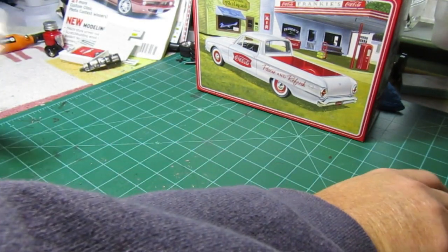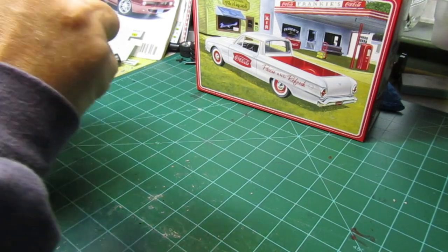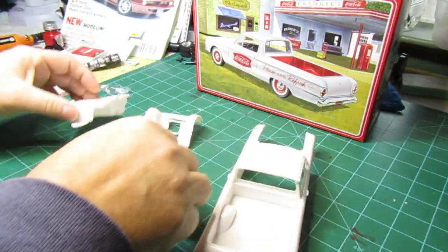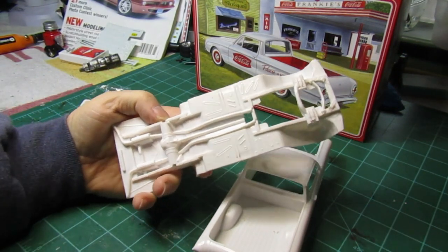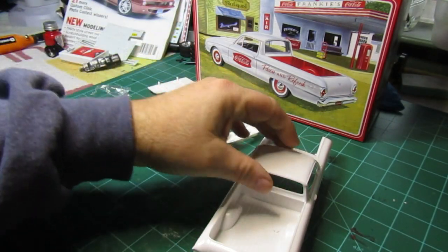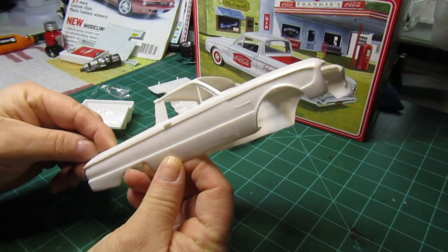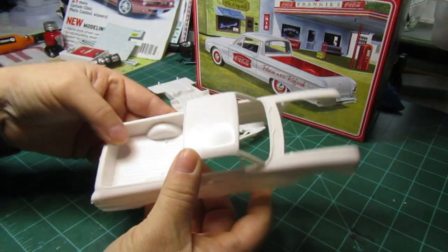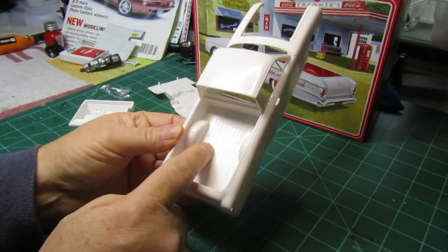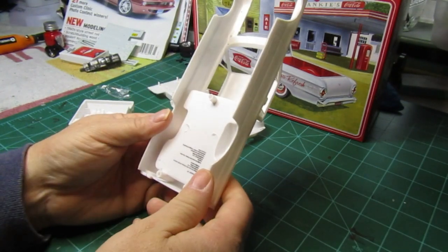Let's take a look at what the build is about. Excuse me while I get this torn open. You have the body and the lower chassis — the lower chassis has some pretty nice detail with axles built in. This will be a real quick kit because there's not a whole lot of parts, but the body looks really really nice. It's got some flashing I'm gonna have to deal with, some panel lines and stuff like that, but the bed's built in.